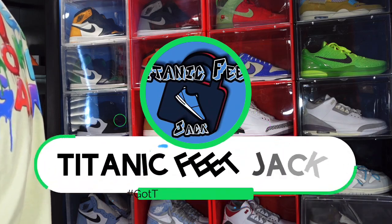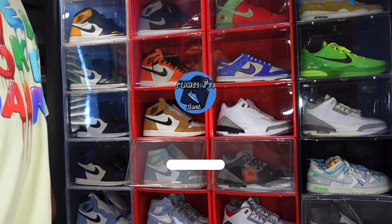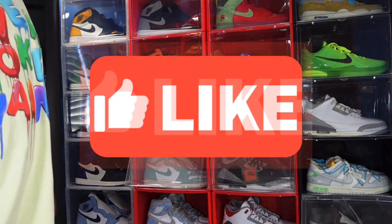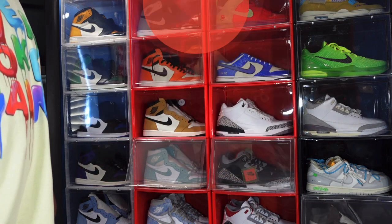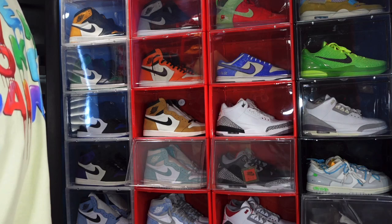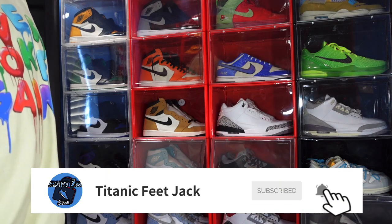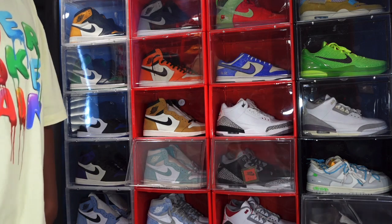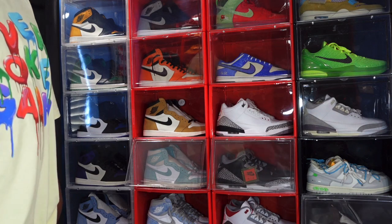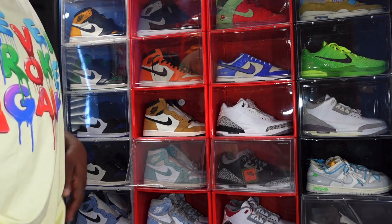What's up everybody, it's Titanium Feet Jack and I'm back today with an early review. Before we get into that, I need a couple things from you — hit that like button on today's video, leave a comment in the comment section, and if you haven't already, sub up to the channel. Read the description box, there's some good info in there, and links to follow me on other platforms.